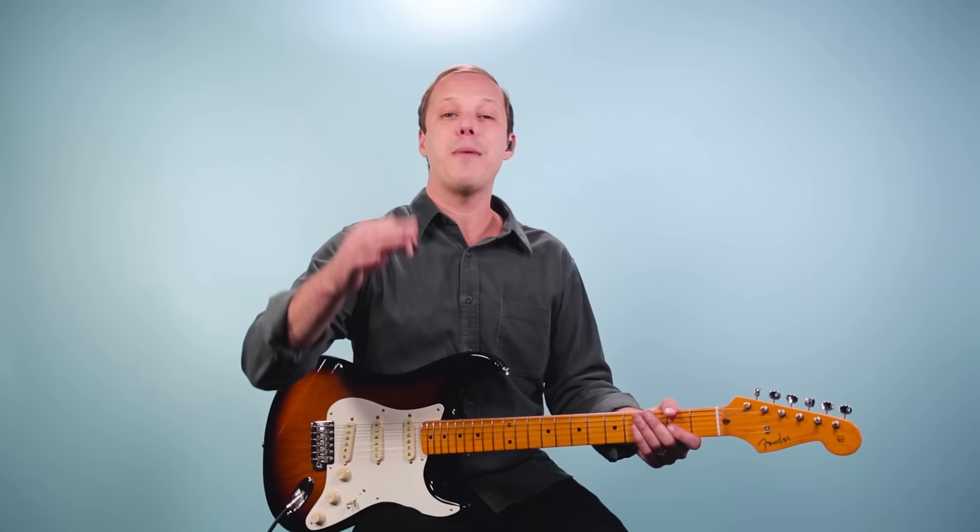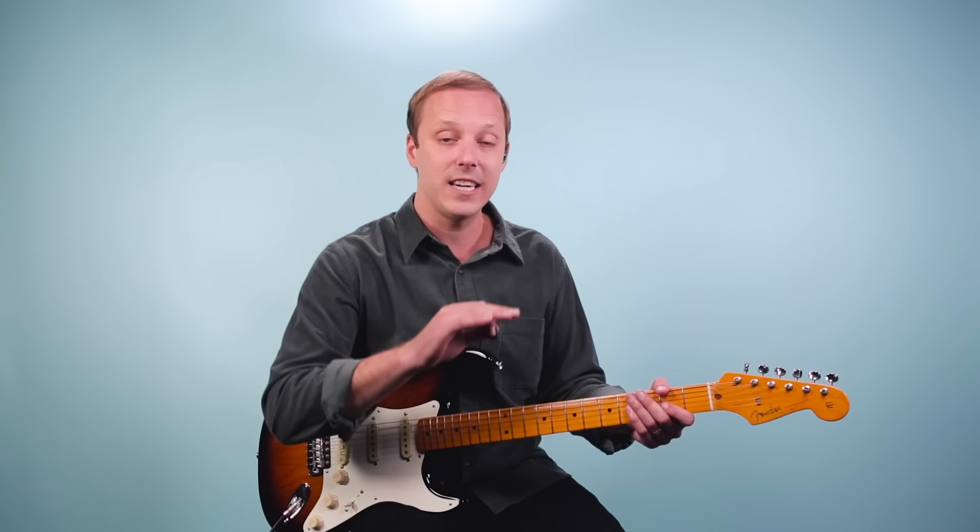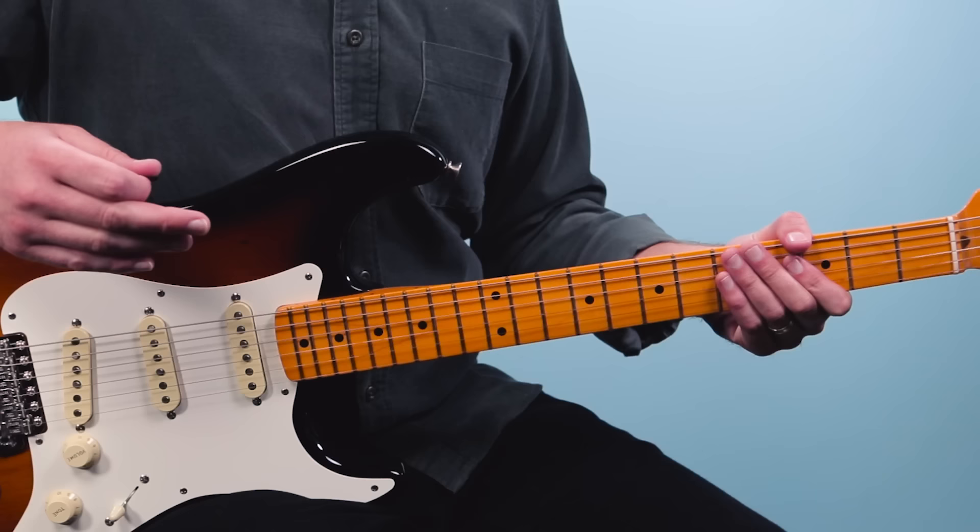Let me back up. I'm going to play the entire chorus and lead into it with that signature riff coming out of the verse. Here's what it sounds like. Three, four...